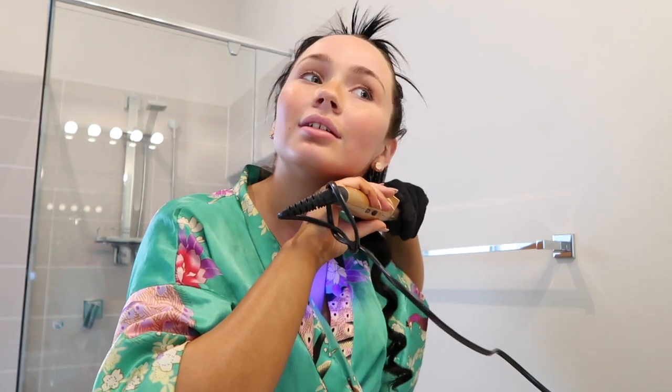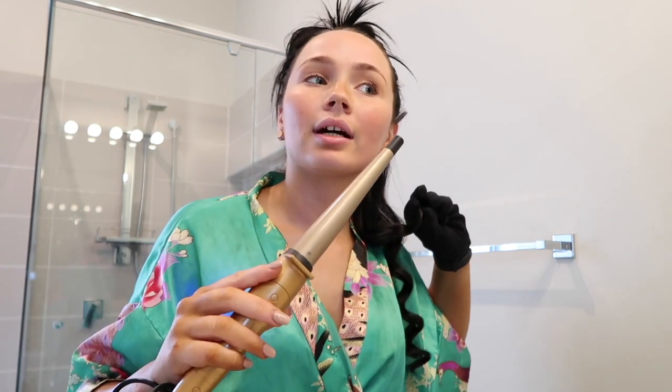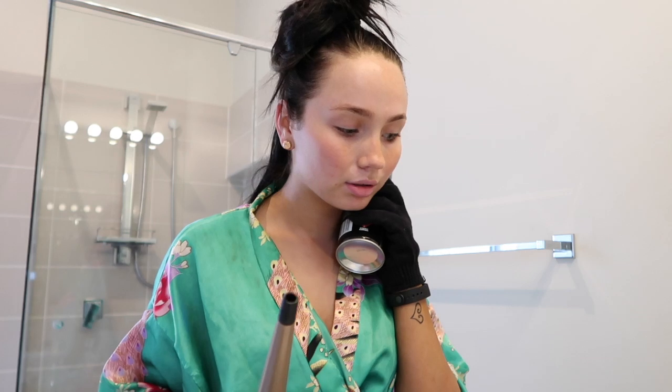I just burnt my neck — it's going to look like a hickey. I do apologise in advance if this is a bit all over the place. It's my first proper video using my new camera which I bought yesterday, so I thought it would be a cool idea to just sit down, get ready, and have a little chat.